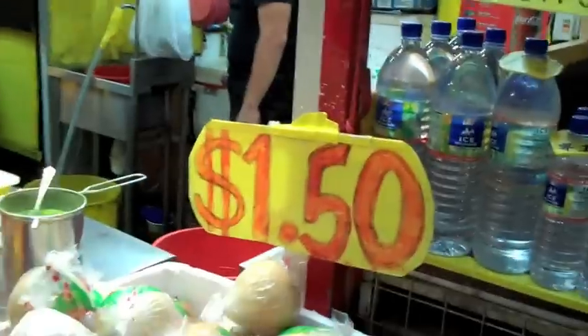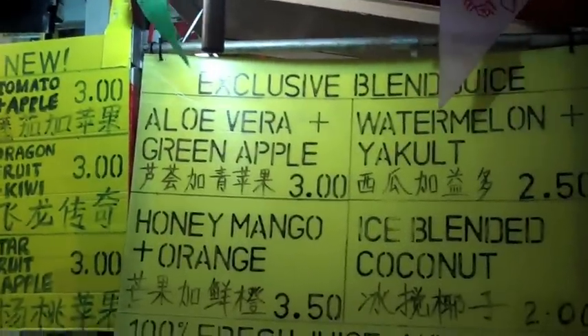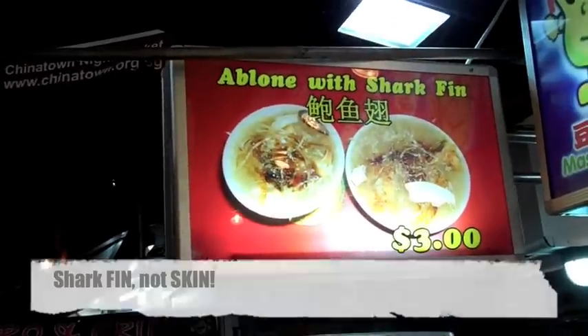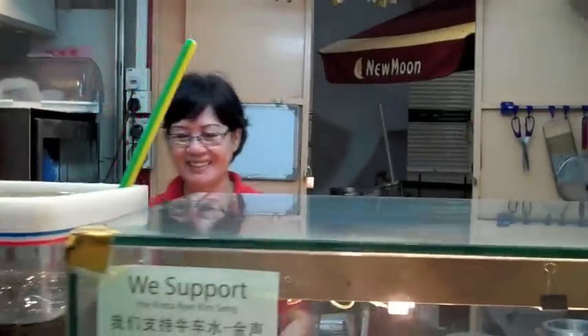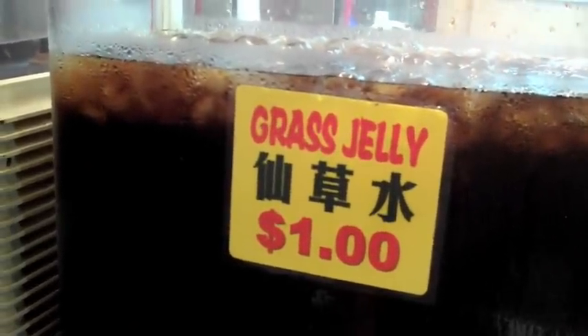Thailand coconut and snacks. This is a Thailand coconut and it must weigh a good five pounds — lots of milk in that coconut. Only $1.50. Aloe vera and green apple juice, dragon fruit and kiwi. Abalone with shark skin, only $3.00. And a master bean. You have very good food here. Grass jelly — $1.00. Hmm, tempting. Pass or play? Pass.